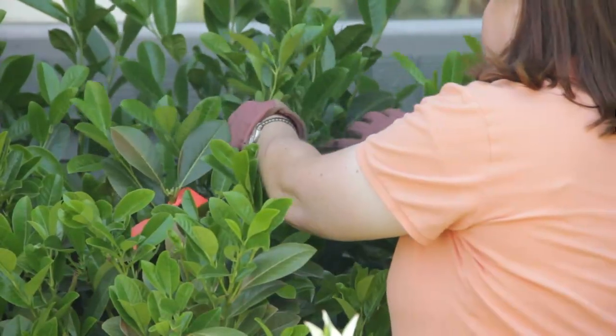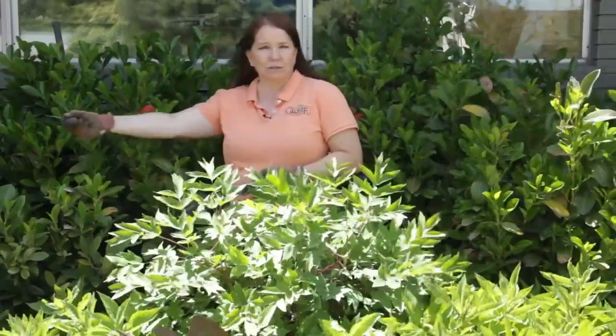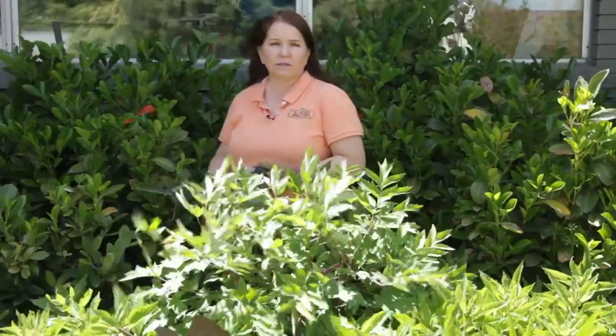These laurels here against the house are in their second year of renovation. Last year we pretty much took a chainsaw to them and just sawed them down, and now we're going to start shaping them.